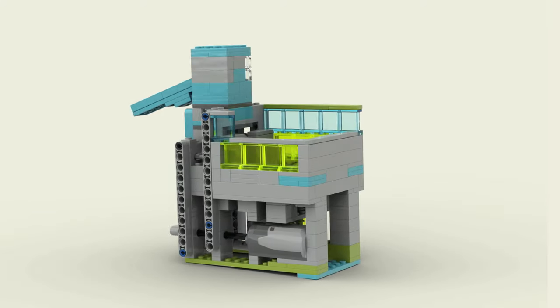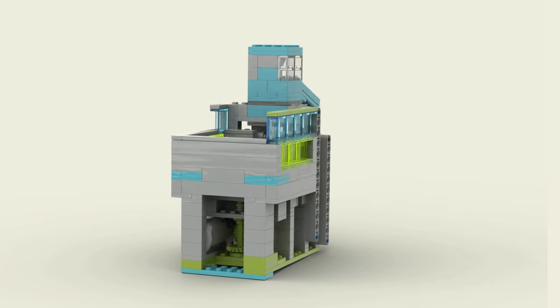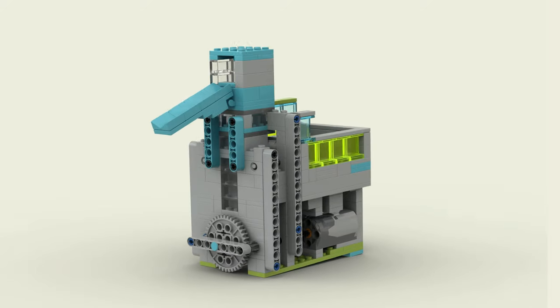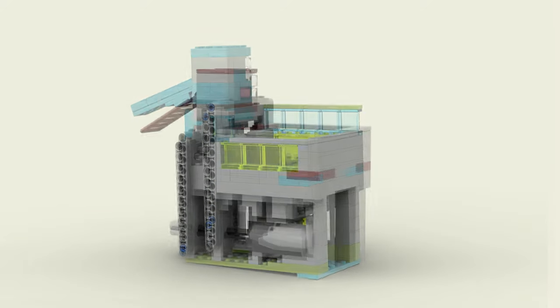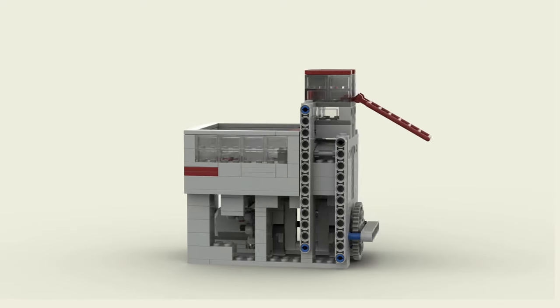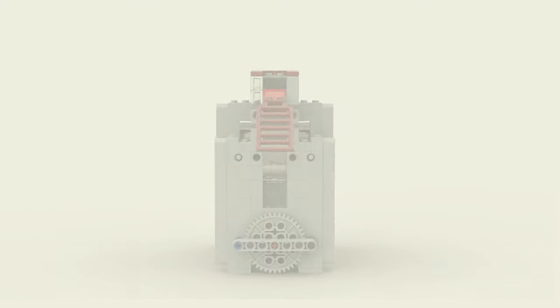So let's take a look at the original design and begin with the most important changes. For this video, I've colored everything light gray. Parts that are going to be removed or changed, I've colored red. And new parts that I'm adding will be green. Let's begin with the agitator.